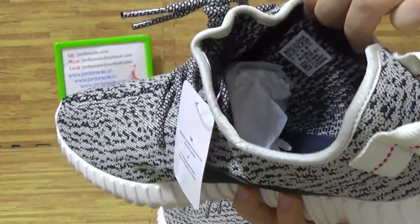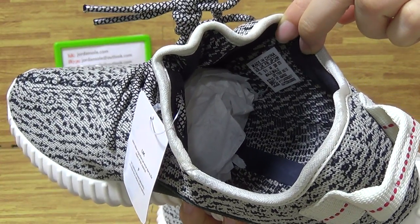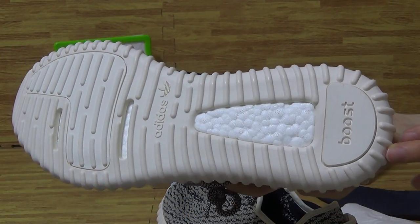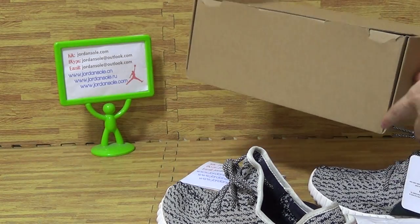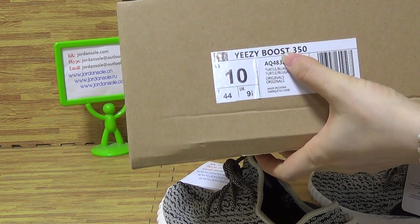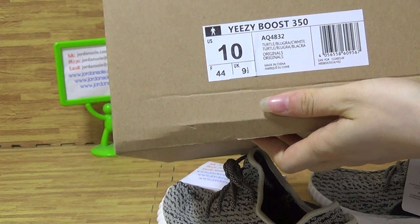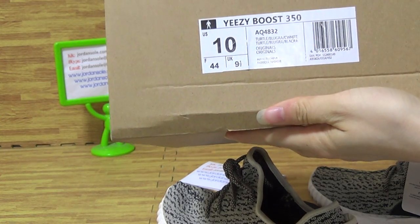In this pack, we also come with the shoes size pack. Okay, coming to the shoes box, you can get the size information. The bigger size is 10 and the box is 350. AQ4832 and some other information.